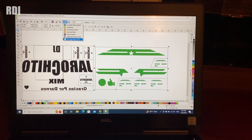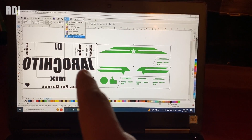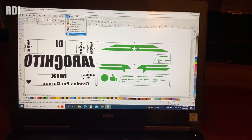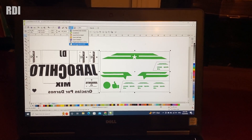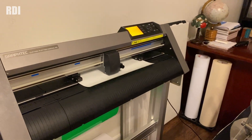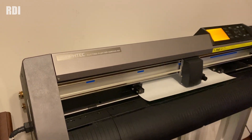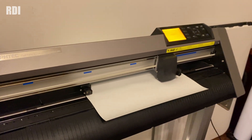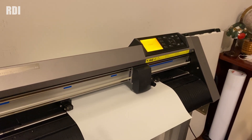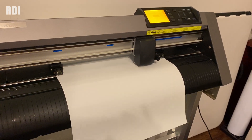This is the design. As you can see, it's already mirrored — each color. The letters are going to be white and the others are going to be neon green, and we're going to send it and start cutting it. The settings for Scissor Easy Weed on the Graphtec CE 6060 — the blade has been used several times — we have the cut force at 12, offset 0, and speed at around 32.